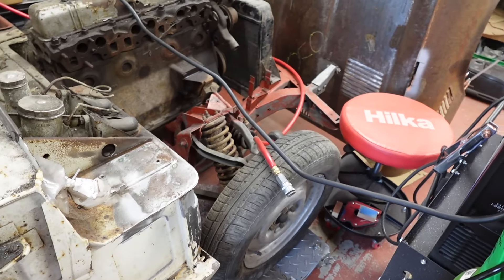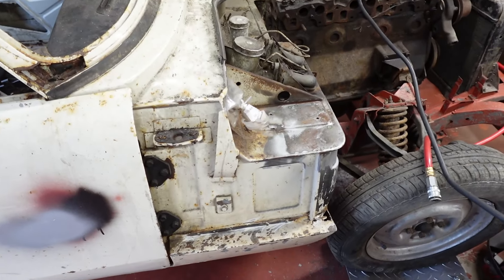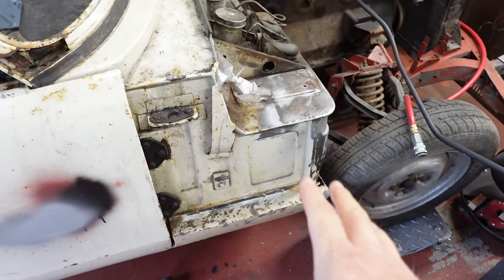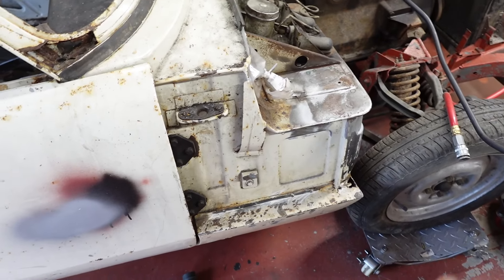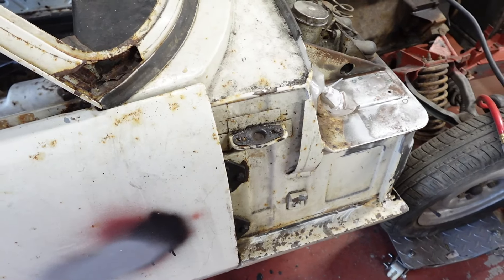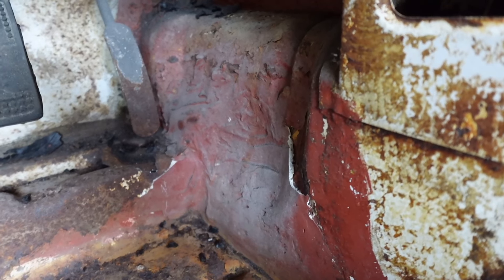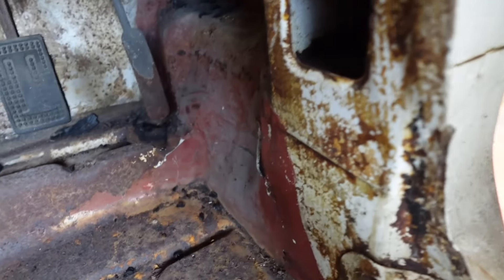Yeah, well that's going to have to come off. I've got some kicking around — I bought some spare sills a while back. And it's good, because when I was thinking this was an original sill I really wanted to try and save it if I could. But there's all this horribleness in the footwell. And when I did the Spitfire, I did welding inside those footwells when the floor was out and it was awful. So probably a good thing this sill's going to have to come off.